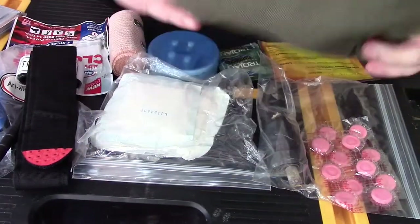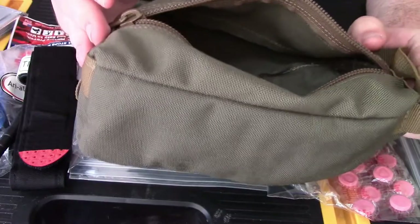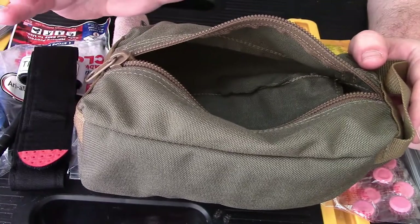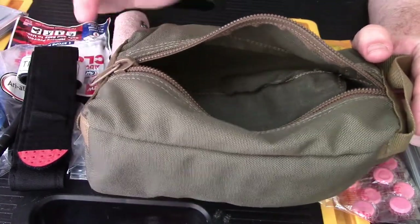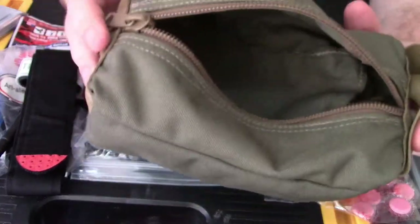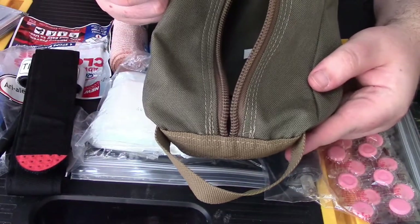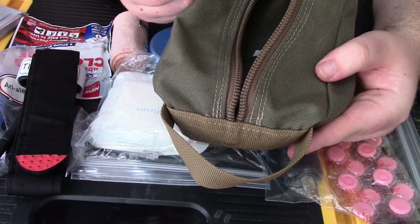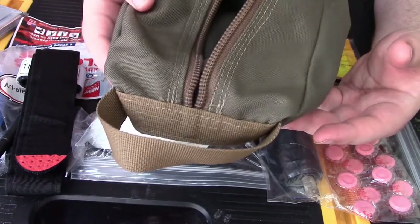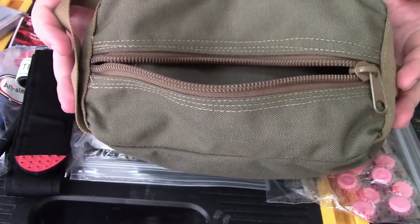Everything I have is stored in a Hidden Woodsman Possible's pouch. I love these pouches — I'm going to be doing a review on these. I've actually been waiting to do this video first and basically been waiting to test out my first aid kit. This is what I store my first aid kit in. It's great because it has this handle so I can keep it towards the top of my backpack, or in the side pouches of my overnight pack, and I can pull it out with pretty much ease. Because it's wide and open, I can access pretty much anything easily.